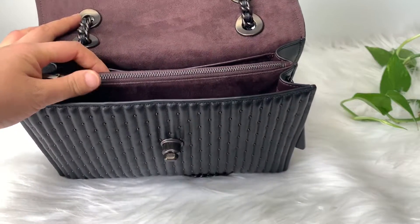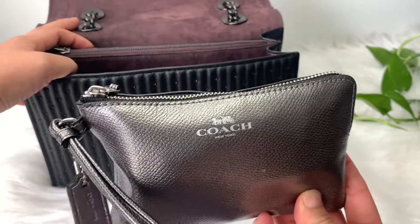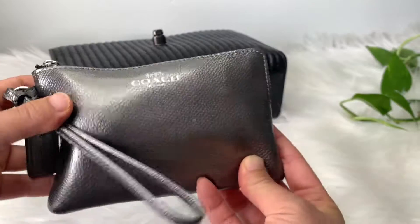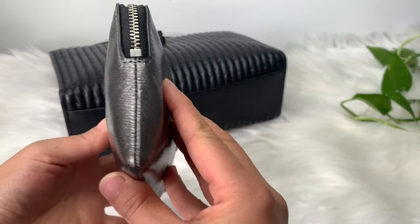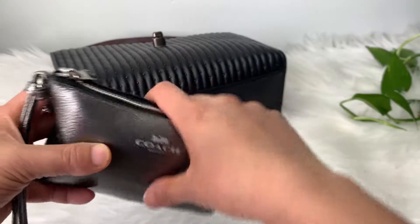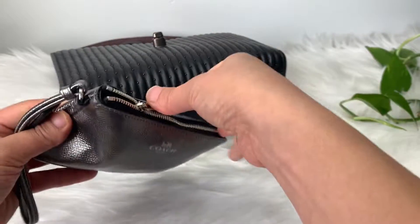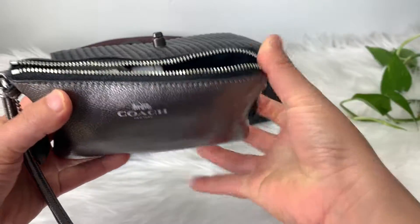I have my Coach Wristlet. Look at how stuffed this is, you guys. I keep a lot in here so I can just slip it into other bags when I want to change out bags, which is a lot. I can show you what I have in here.